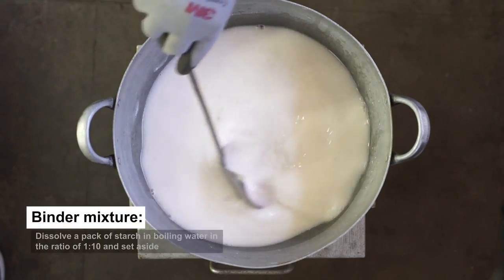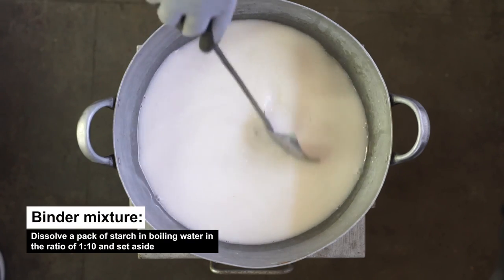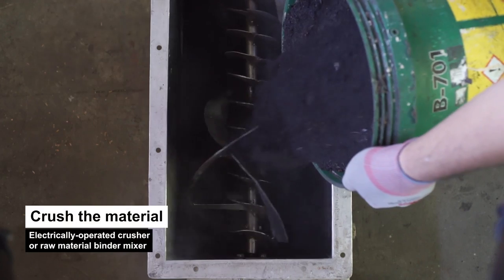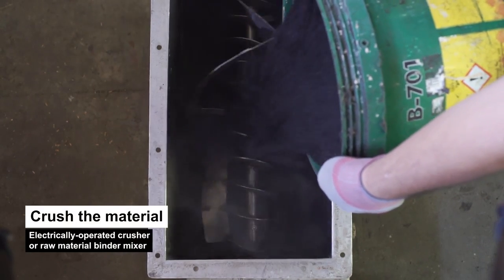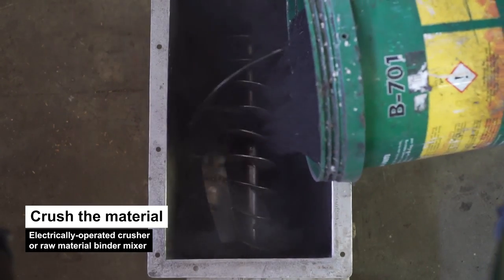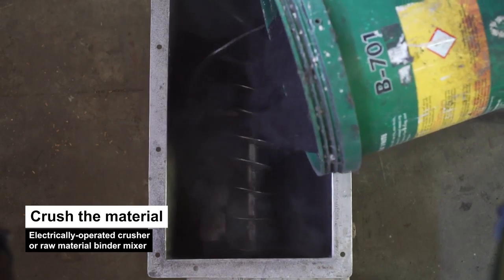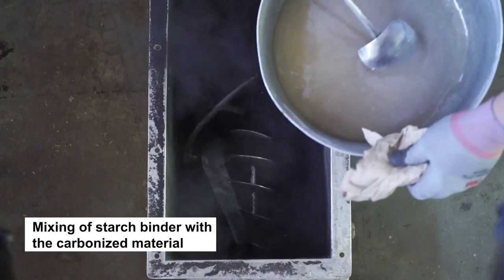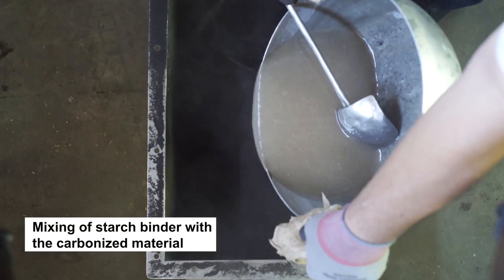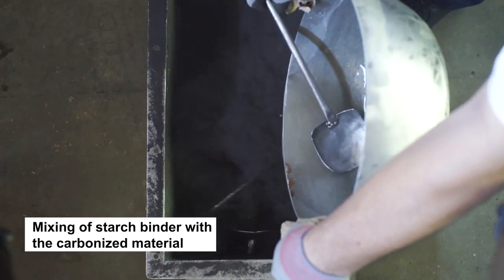Binder Mixture: Dissolve a pack of starch in boiling water in the ratio of 1 to 10 and set aside. Once the raw material has been carbonized, crush the material using an electrically operated crusher or raw material binder mixer. Since we use rice husks as raw material, there is no need to crush the carbonized rice husks. Using a 10 kg capacity per batch mechanical mixer, mix the starch binder with the fine carbonized material to achieve uniform quality briquettes by coating the fines with a film of the binder.